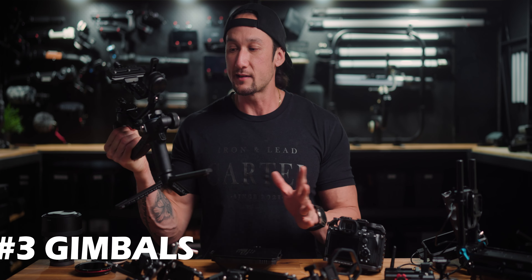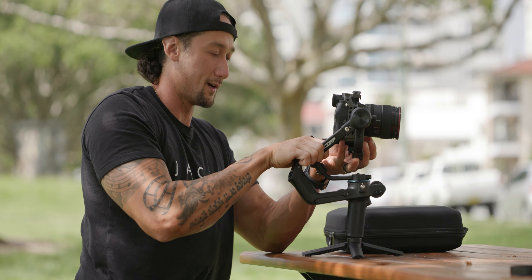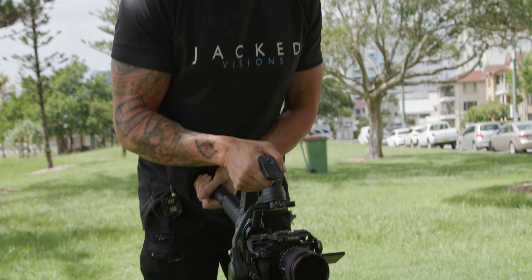You wouldn't use a hammer to put in a screw — there are better tools for that. The main gimbal I use, I just did a video on this, is the Fayutex Scorp. This one works perfectly with my workflow, especially when it comes to under-sling mode. This is a nice run-and-gun setup, just this and the camera itself.